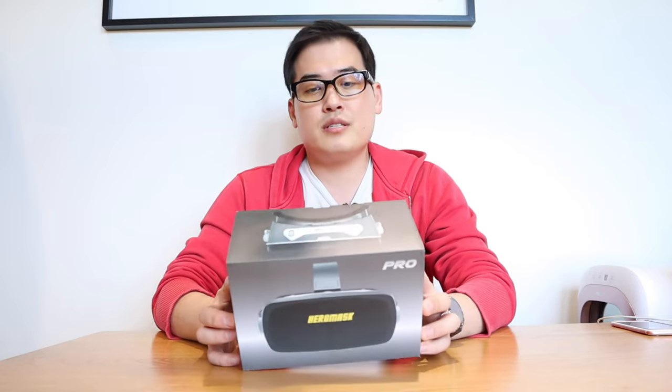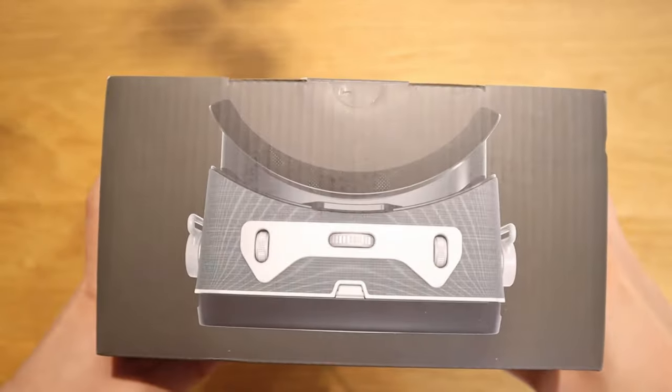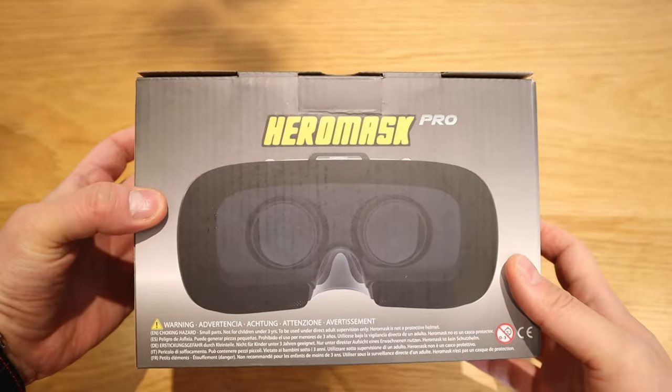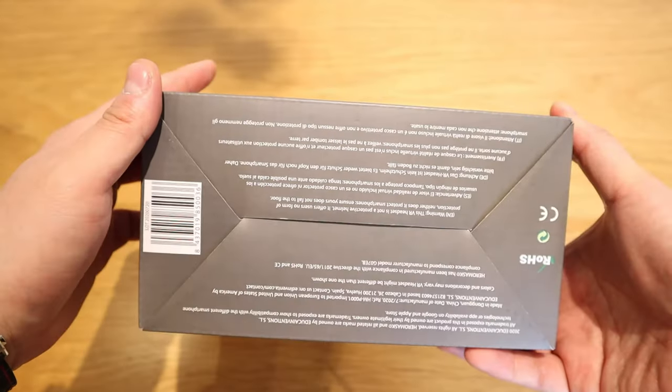The company Hero Mask kindly sent me one of their products to review. This is the Hero Mask Pro compact box — you can see from the top, left, front, and back it's pretty clever. It shows exactly how it will look. I believe this is mainly for educational purposes for children, but I'm sure I could explore potentially different ideas for adults as well.